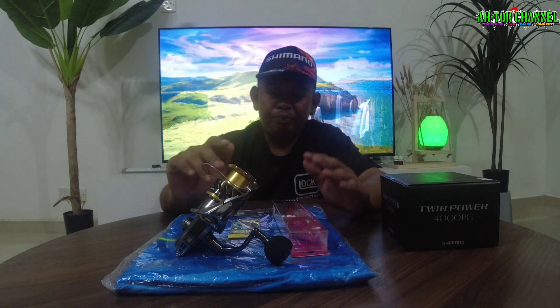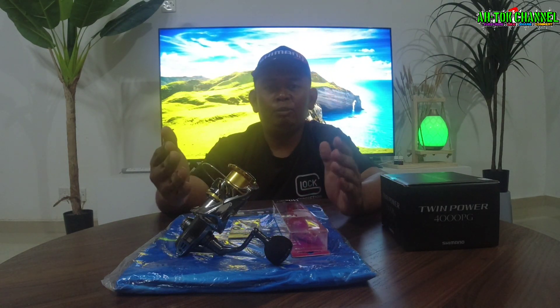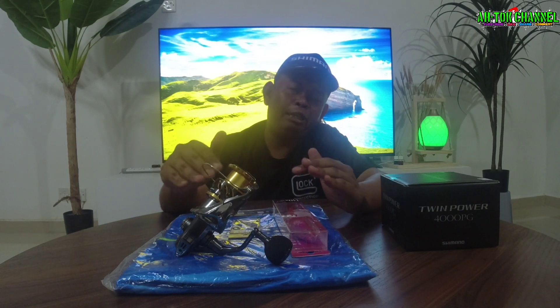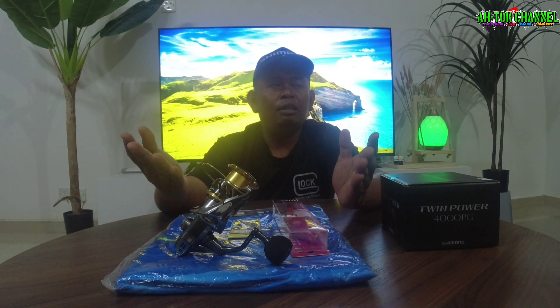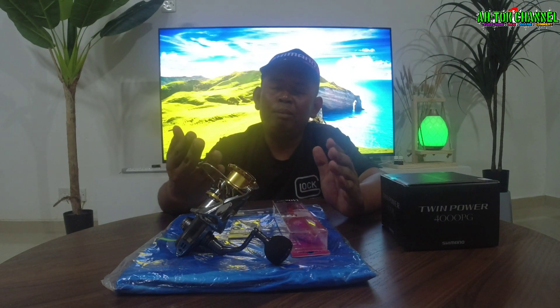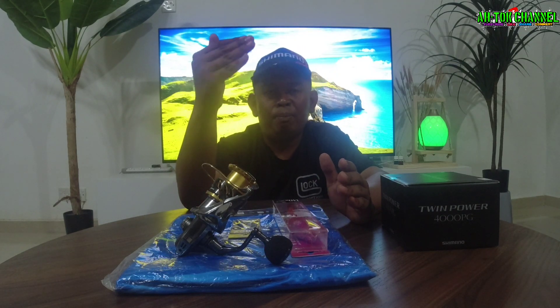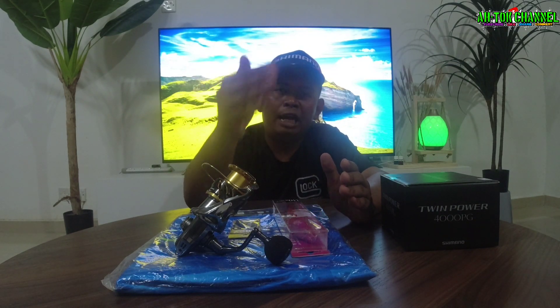So korang di luar sana, kalau rasa nak dapatkan mesin ni ataupun mesin-mesin lain, ataupun korang nak cari mesin mana aku nak beli, dekat mana aku nak beli dengan harga yang baik kan — korang boleh macam aku cakap tadi, korang boleh pergi page Facebook Pirate AA Fishing Taker, korang boleh like dan share.